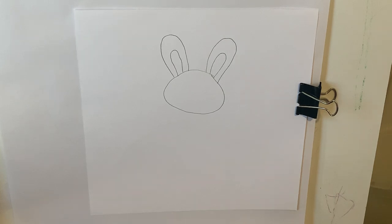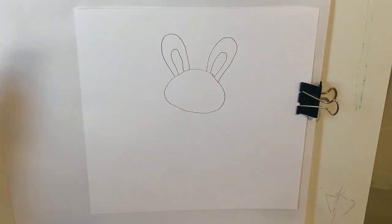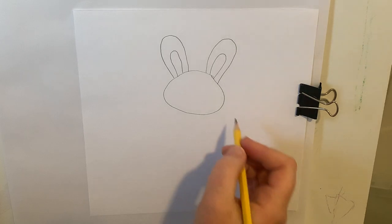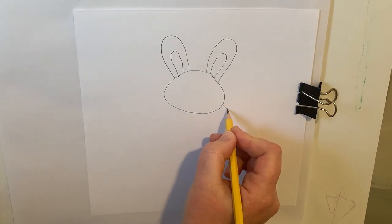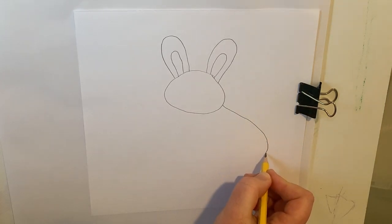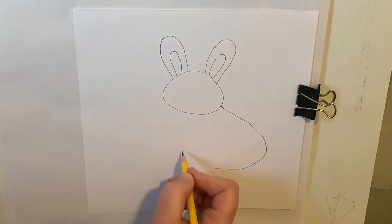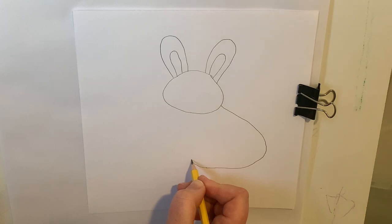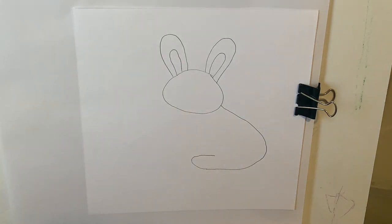Then I'm going to do the body. Our bunny rabbit is going to be sitting on all four legs with its front paws in front of him, and then his back paws and back haunches on the ground. So we're going to do the back of our bunny's body. We're going to start here and make a big curve, come around, and then right about in the middle of the head, circle up and make that back paw. It doesn't look like much right now, but I promise you when we're done, it'll end up looking like a bunny.